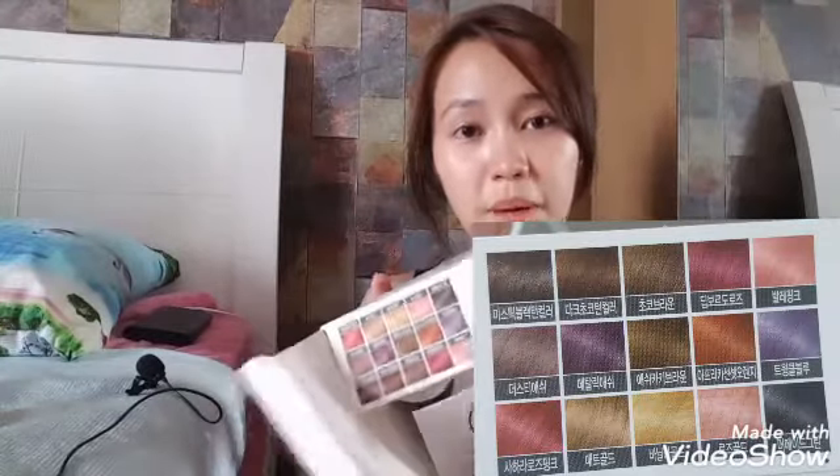So there are different colors also to choose from. I already used this plastic before. This is to cover yourself in case it gets messy. I wore this when I colored my hair last month. So like this — so it won't get dirty.